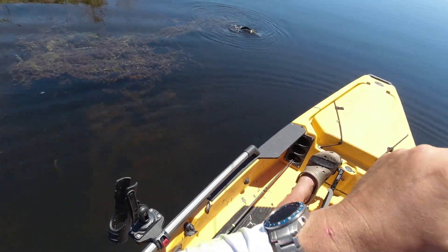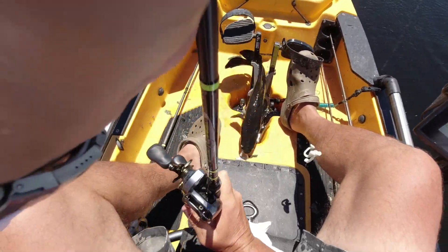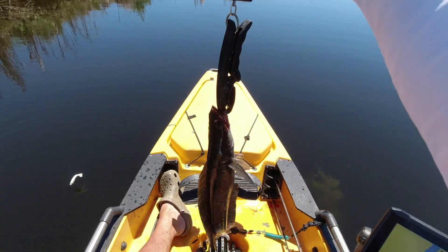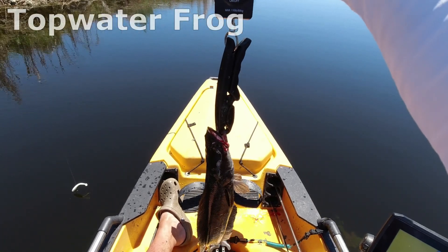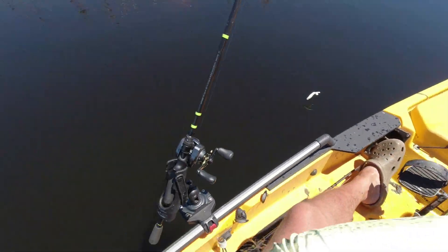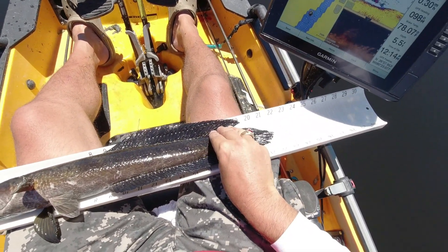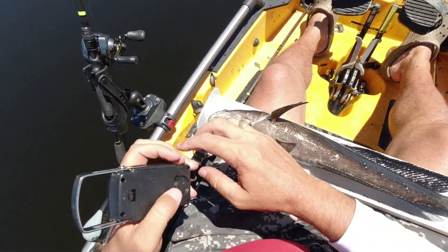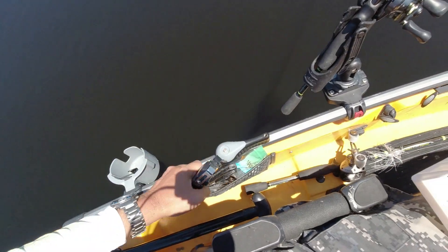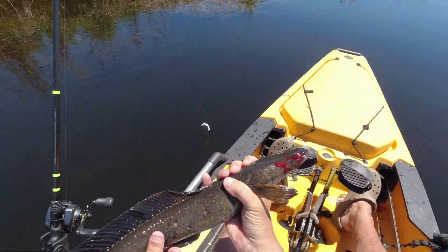That's a snakehead there, boys. 2.07. We're going to put them at about just shy of 22 inches. So, little 2 pound snakehead, just shy of 22 inches. We'll tell that buddy to go back in there and get you some, get your beaver.